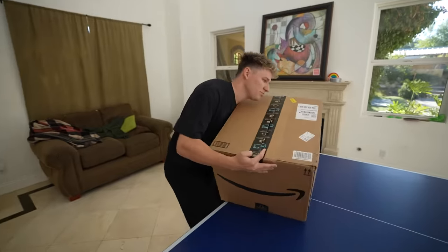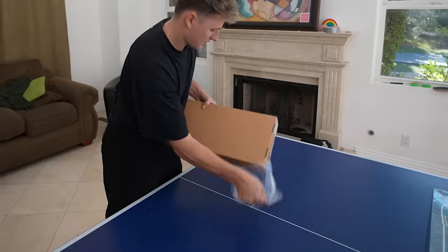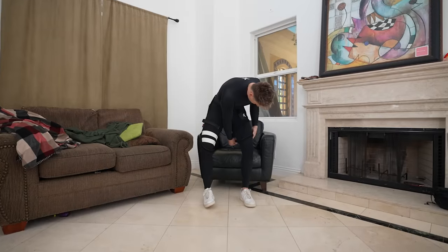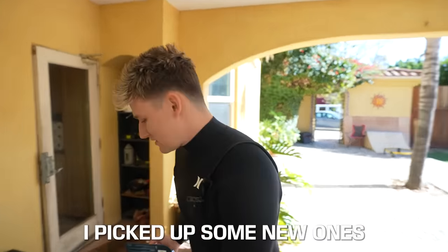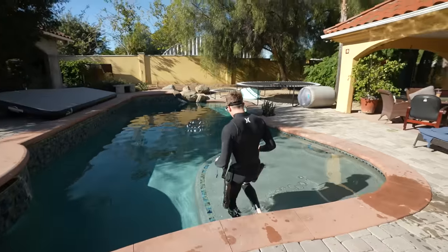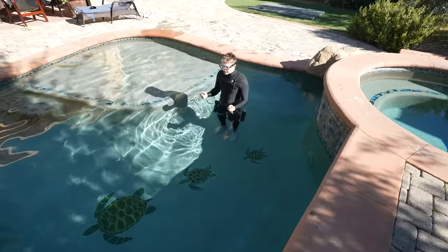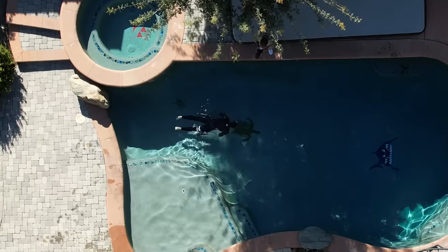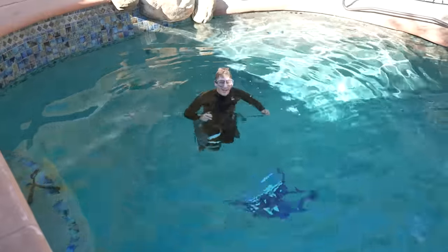I spent a few extra dollars and found some really cool equipment — a harness that'll attach the jets to my legs. I should be able to fly underwater with these things. I spent the next 30 minutes attaching the harness securely, and since I'd completely shattered my old goggles, I picked up some new ones. Let's test this thing out. Test one — easy mode with the legs. This is super slow. I gotta go to level three.